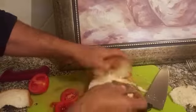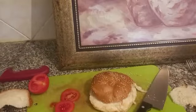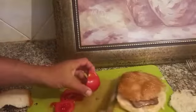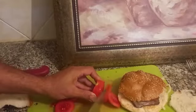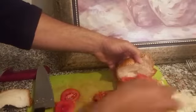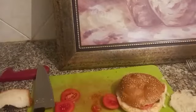Now I will have this here. Cutting the tomato, and this is my sandwich. Thank you.